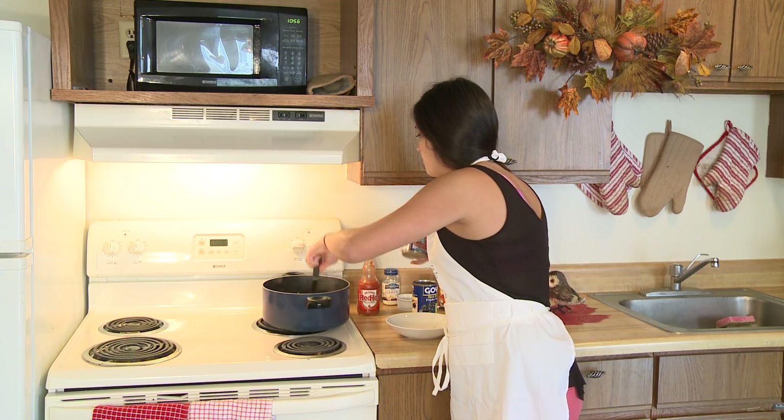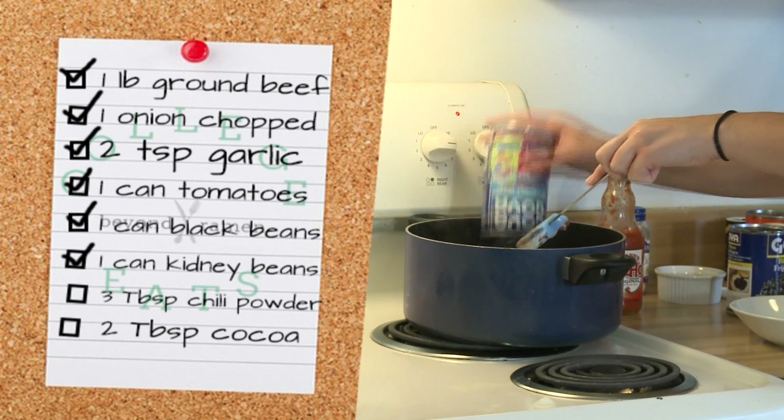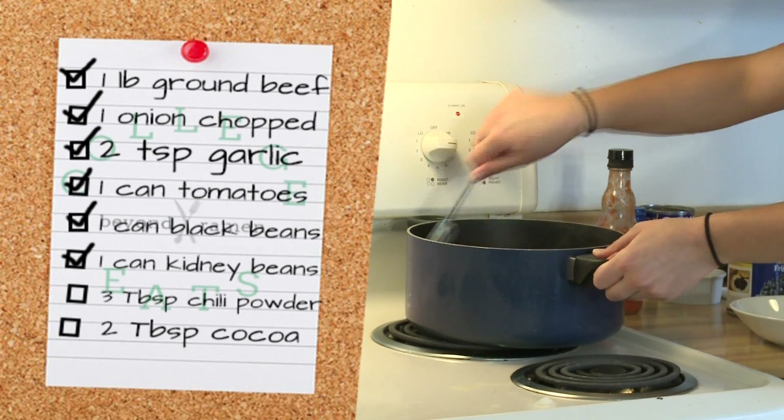We're also going to add another can of beans. You can use mixed beans, kidney beans, whatever kind of beans you want. And basically we're just going to let that simmer for five to ten minutes, just to let it get warmed up.